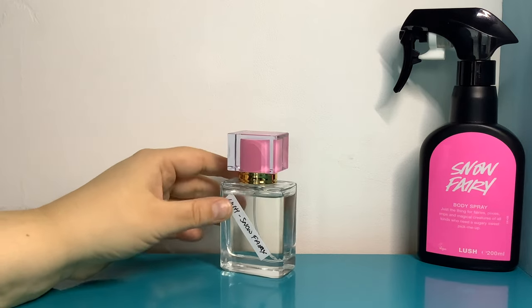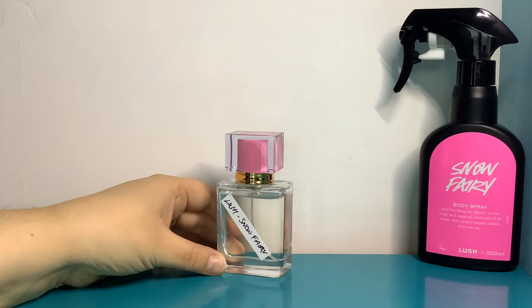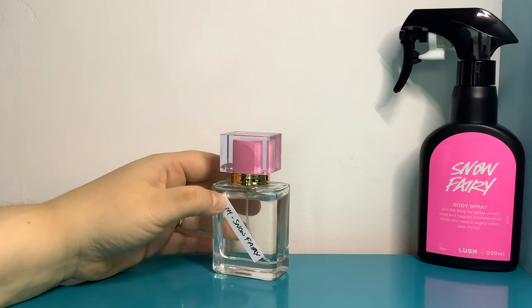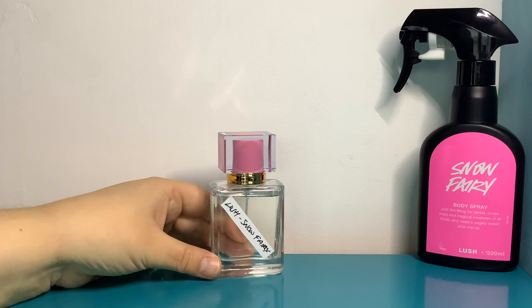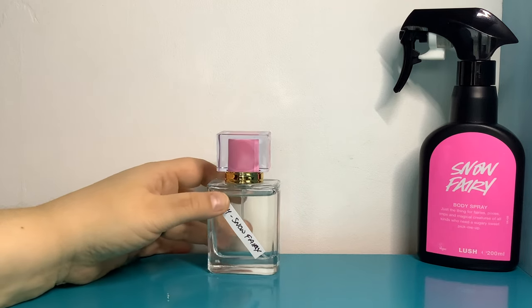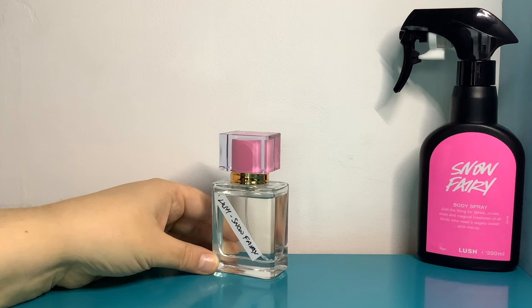Another thing worth mentioning about Lush is their return policy. If you buy one of their perfumes and don't like it, you can take it back — obviously not after using it all. I've bought Karma many times and had to return it because I can't wear it due to the patchouli, even though I love the smell. If you have your receipt you can get a refund, or if you want to exchange it you can do that too. They're really good in that respect.